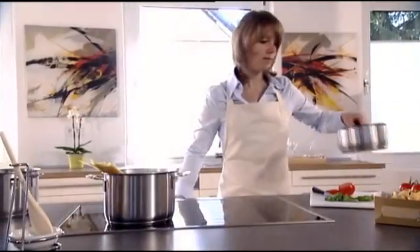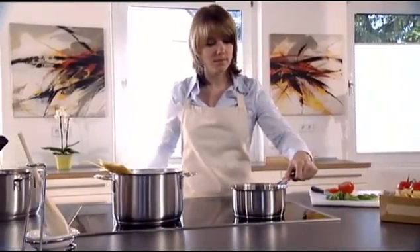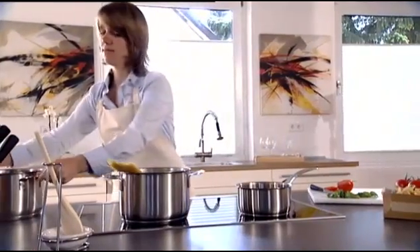Cooking on a Miele induction hob. Intelligent technology for perfect results.